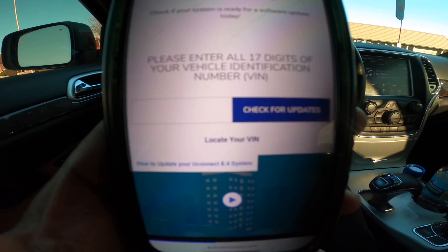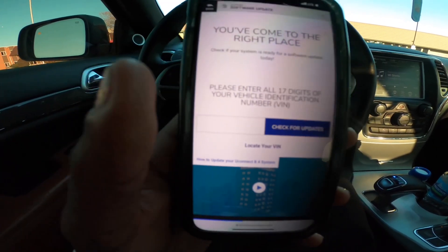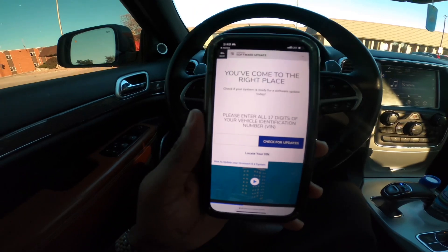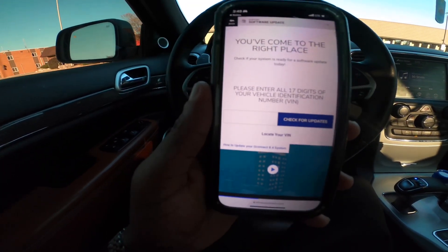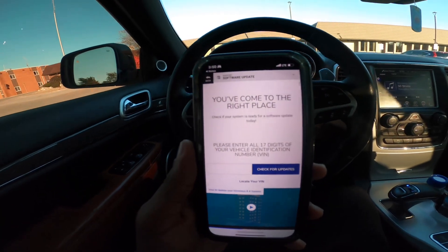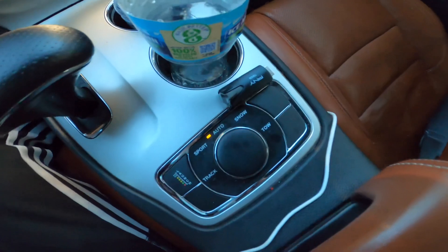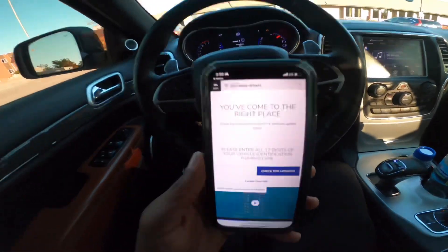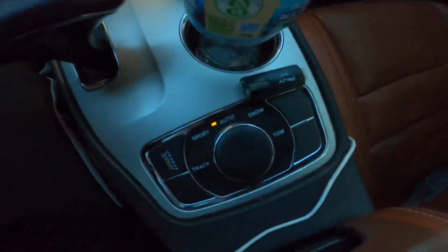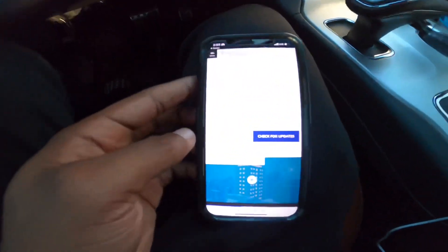Once you check for the update, it's going to show an update available. You download it and it's going to be five files. Then you plug your flash drive into your computer, drag those five files to your flash drive, and let it download.